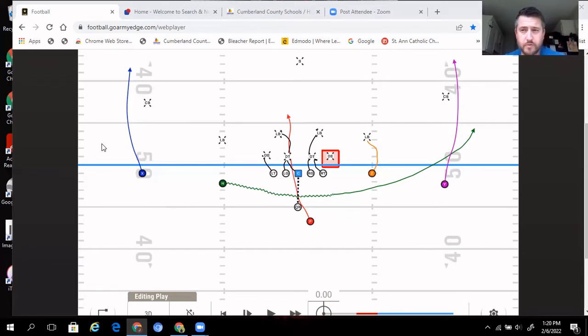Here I'm showing the inside zone and also the jet motion off of it, because we did pair our jet motion a lot of times with our inside zone run — just to add some extra movement.